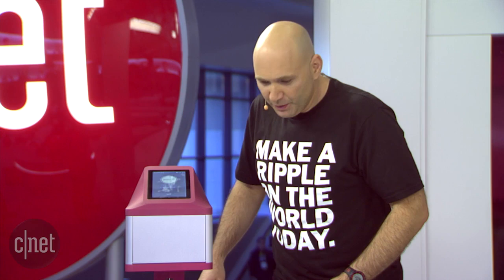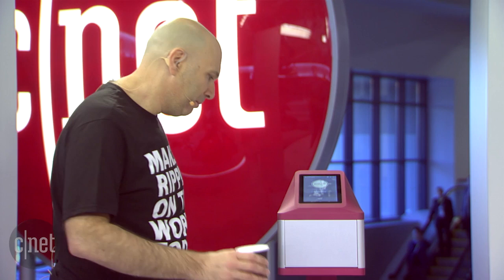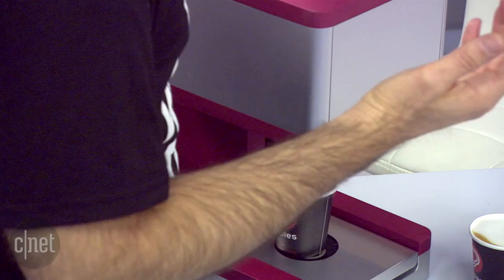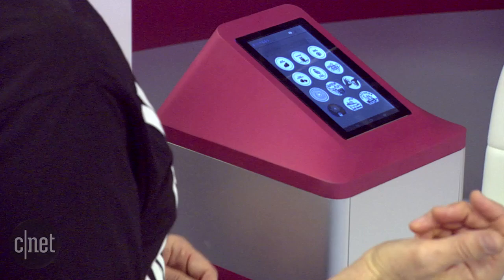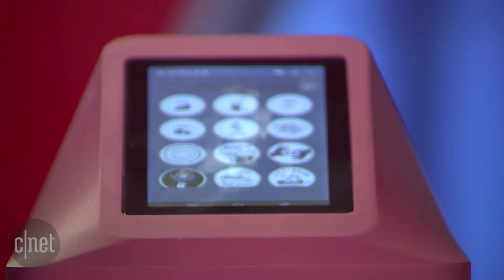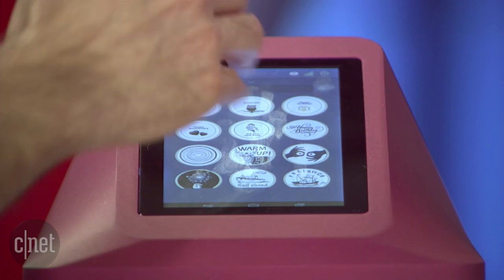We emailed you photos ahead of time that you could print out. The barista prepares the coffee the regular way — whatever machine, whatever beans they use — and puts the coffee under the Ripple Maker. There is a touch screen where they can select images. You can also send images via the Coffee Ripples app, available in the App Store, and find Ripple Makers in your neighborhood. You can even do selfies with that. The app is location-based, so the app and the Ripple Maker know how to find each other and you can communicate with it.